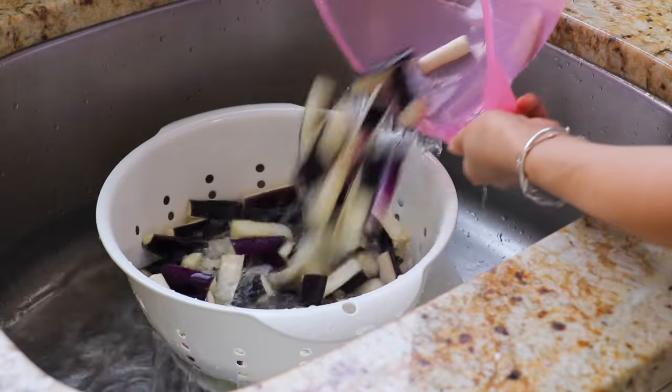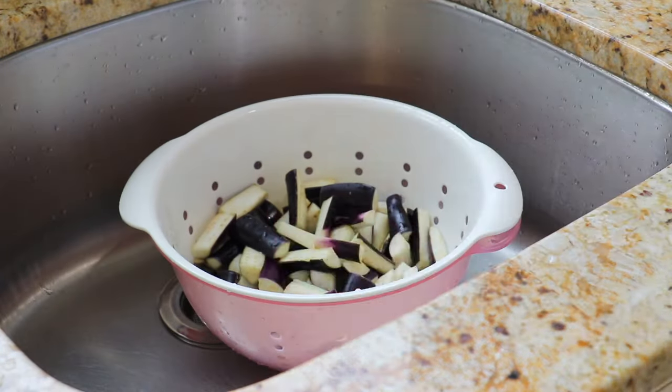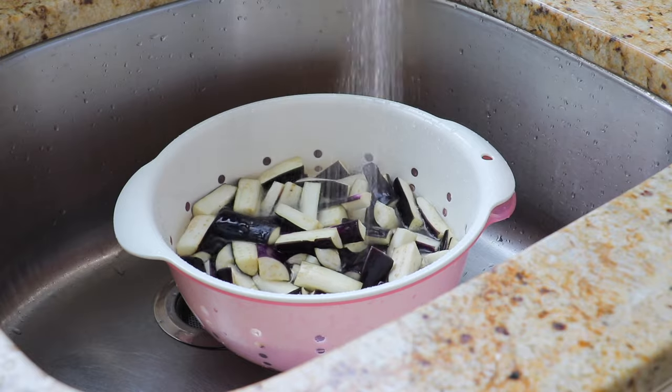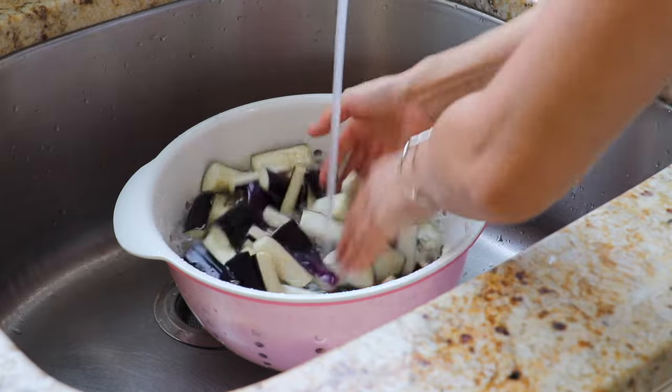There are two benefits of doing this. First, it will prevent the eggplants from turning dark brown while cooking. And second, the eggplants won't absorb oil like a sponge and become soggy and super oily.